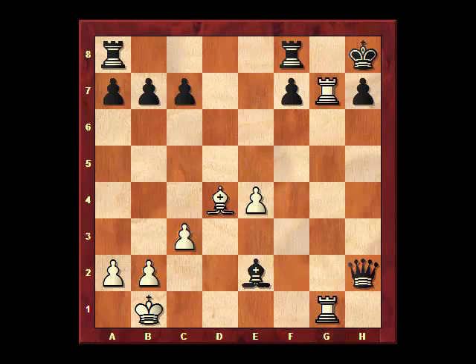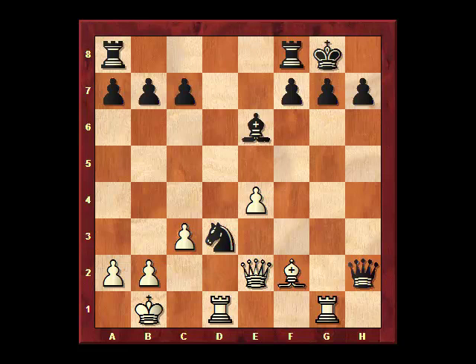You get a nice check, the king moves over, you can threaten a nasty discovered check, but black tosses a check if he wants to, the king moves, and then all the pressure on the diagonal is released. So, going back to the starting position, white has to look for something better.